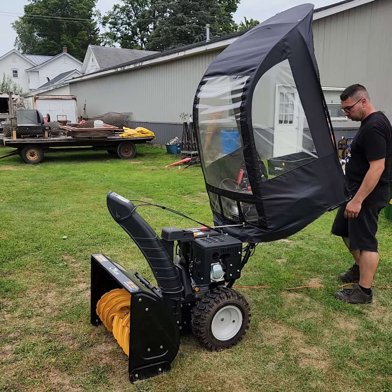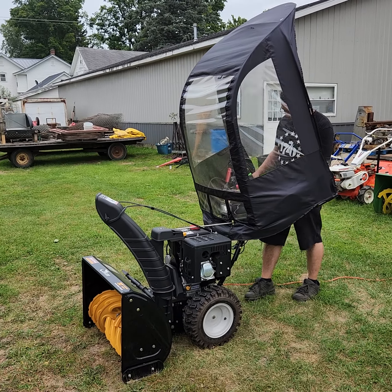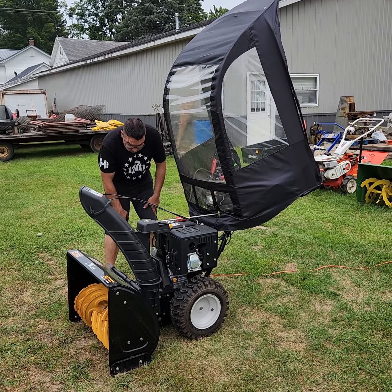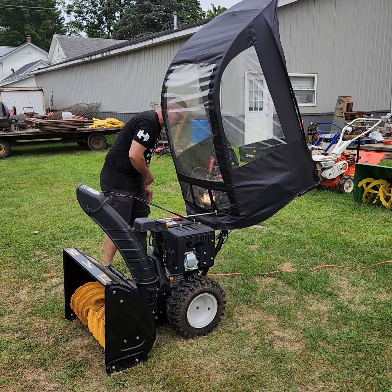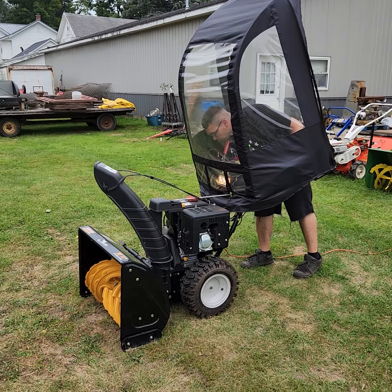Nice little snow cab on it there to keep the wind from blowing at you. Those are really nice to work behind when you're in a blizzard and you've got to get going. Just push the button there, Lee — 110-volt electric start. It's also got a headlight on it.